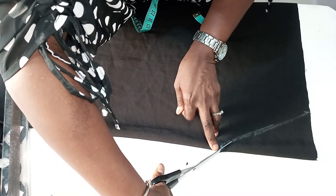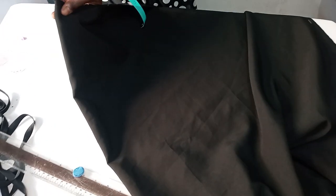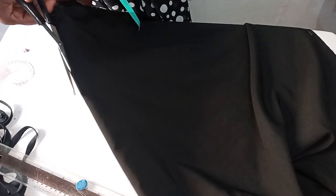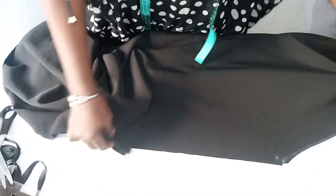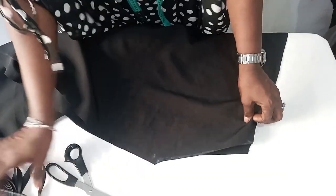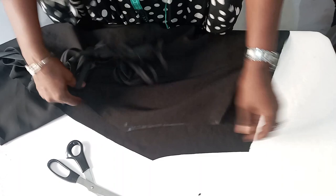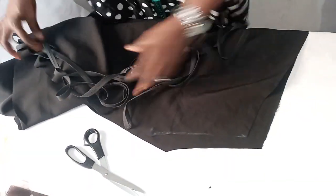I'll cut it out now. The next thing we're going to do is open the front cuts. I'll secure it with a pin by the side so that we won't miss it. You just open the center front. I've opened the front cuts — the center front — and now I'll be using bias tape to finish it, from top to down, minding the neckline.